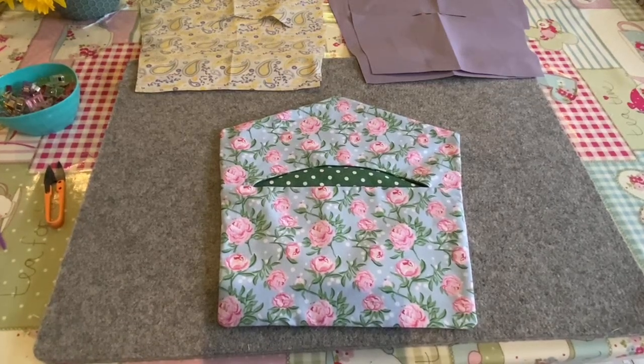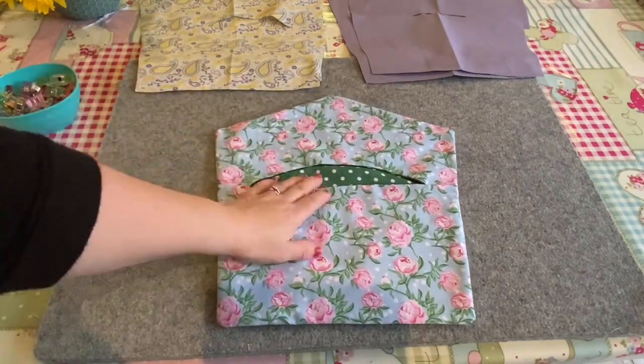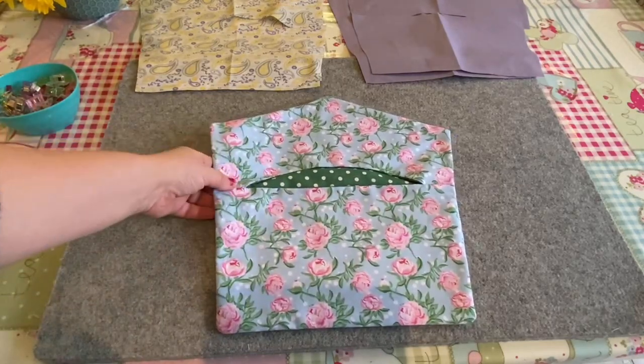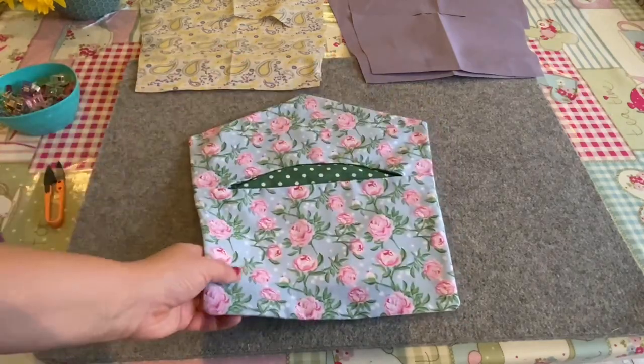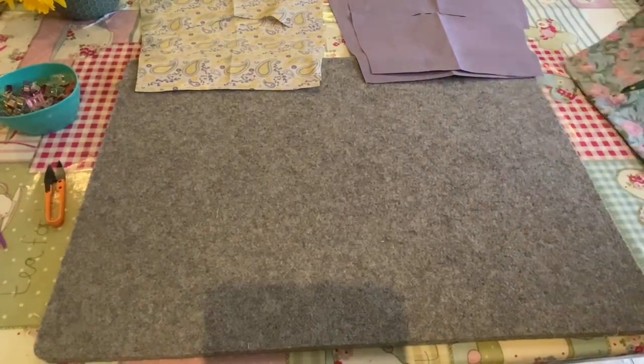Hello again, welcome to the tutorial for the happy days lined peg bag pattern. This is one that I've already completed. I did do a tutorial for it but it wasn't all put together, so I'm going to redo it so that you've got a whole one that you can see. This is the one that I made prior to it - I'm just going to put that to one side.